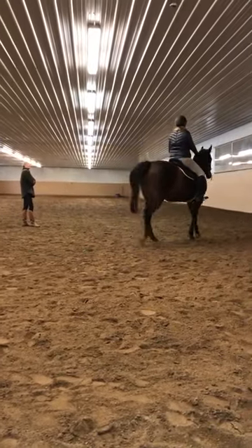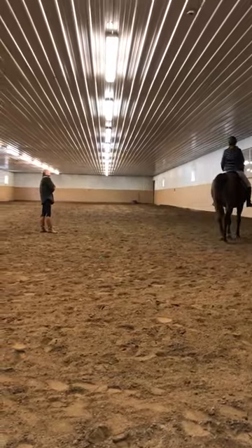Now, do you think you could ask for a sitting trot, a few strides, and keep it this way?